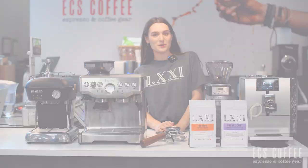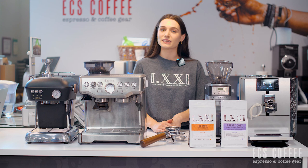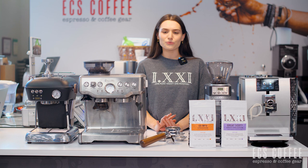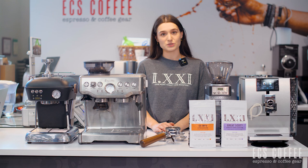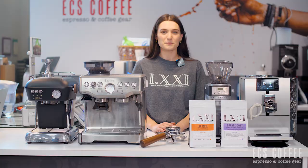Hello, welcome back to ECS Coffee. My name is Rebecca and today we're going to do a little bit of a different video than you're used to from us — no reviews, no real tutorials over specific machines. We're just going to go through some of the basics about espresso machines. There are a lot of terms you come across and a lot of that can be really overwhelming, so we're going to break it down for you.